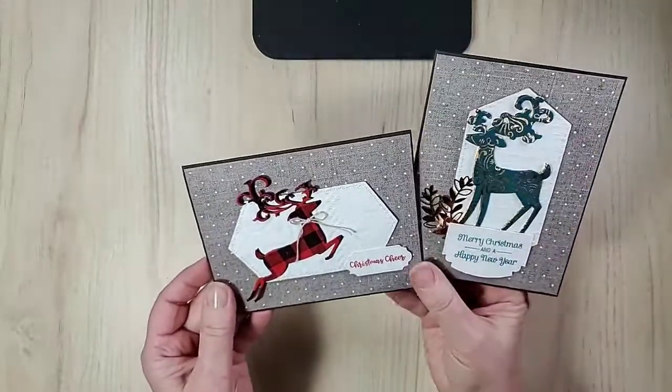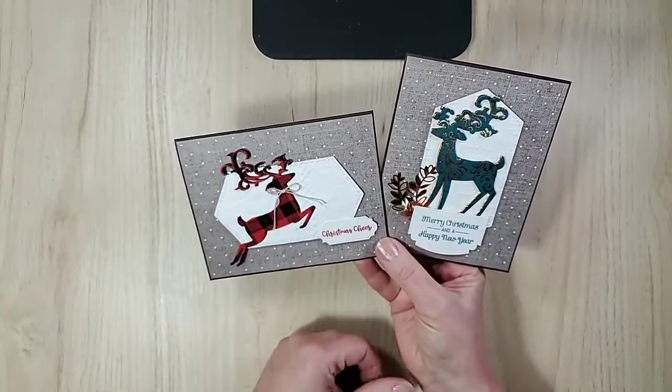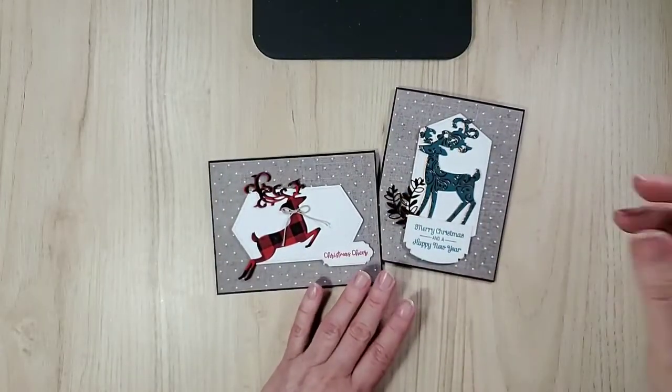Thank you so much for joining me. I will be back again next Tuesday at 10 a.m. Share, subscribe, comment, give me a thumbs up and a like — I appreciate it. Thank you so much and I will see you — have a great rest of the week!